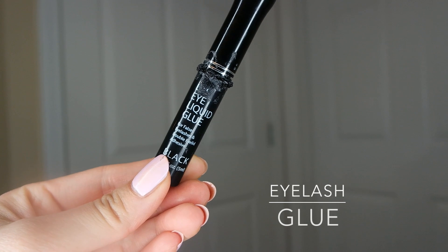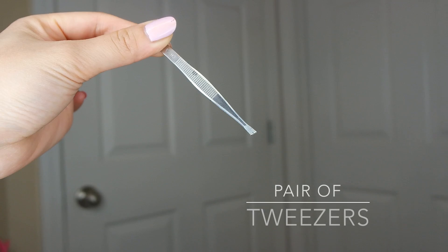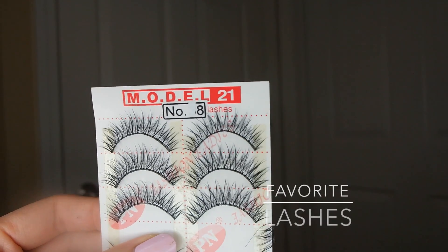To start off, you're going to need eyelash glue, a pair of scissors, a pair of tweezers, and two pairs of your favorite lashes.